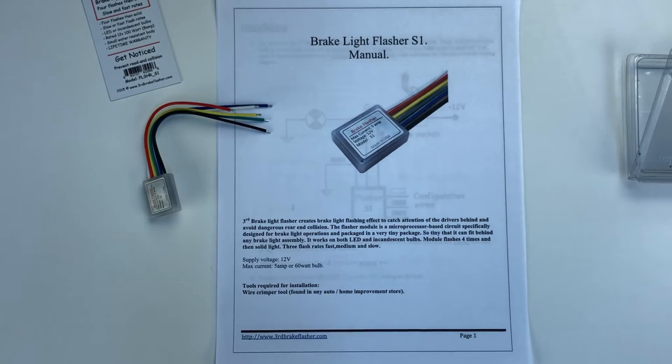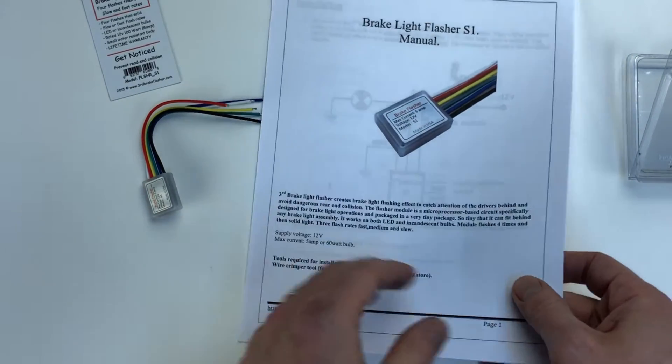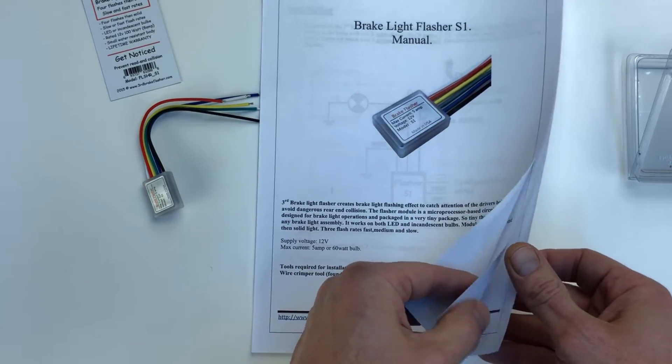So let's take a look at the manual. The manual is pretty short — it's only three pages.